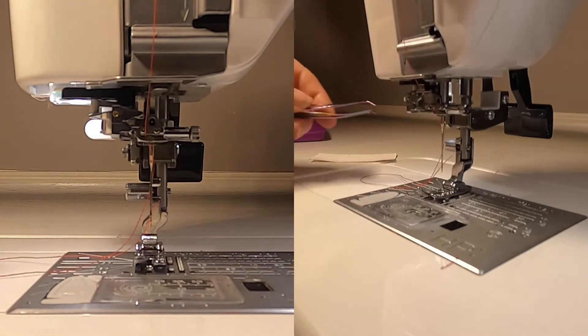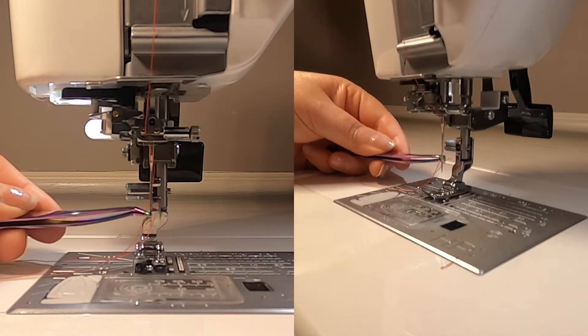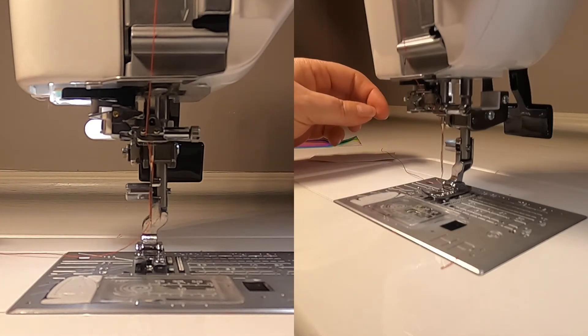Remove the card and use some tweezers to grab that thread. And there you have it — it works every time. Happy sewing!